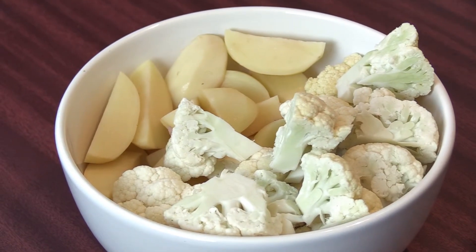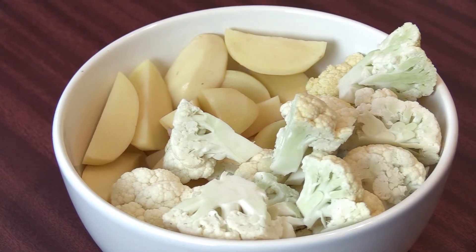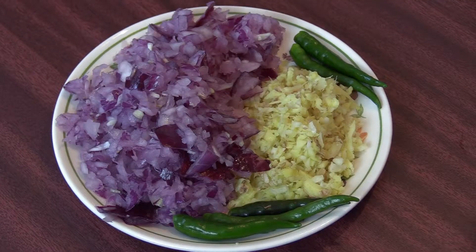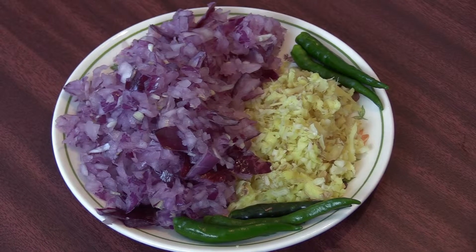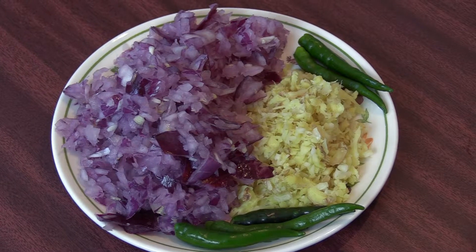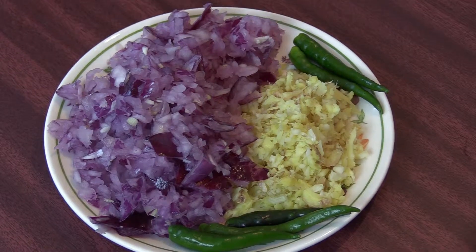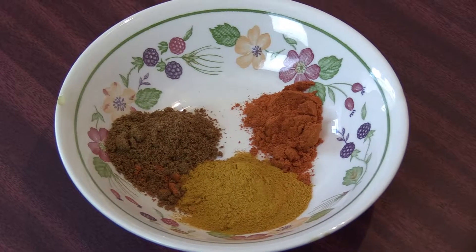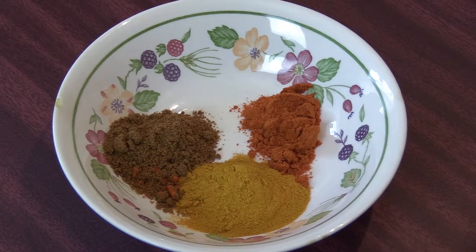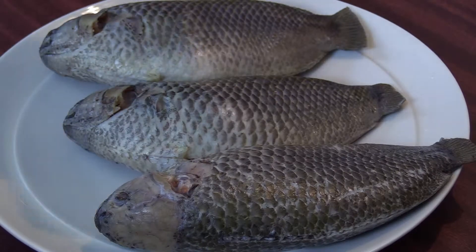We shall also need two medium sized potatoes and some cauliflower florets chopped as shown here. Don't chop them too small. We will also need one large red onion ground roughly, two tablespoons of crushed ginger and garlic, some green chilies, one and a half teaspoon of turmeric powder, one teaspoon of chili powder, and one and a half teaspoon of coriander powder.